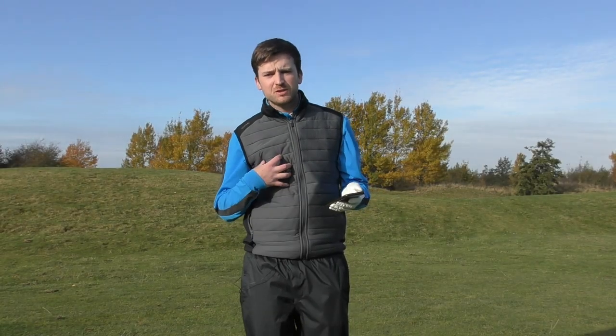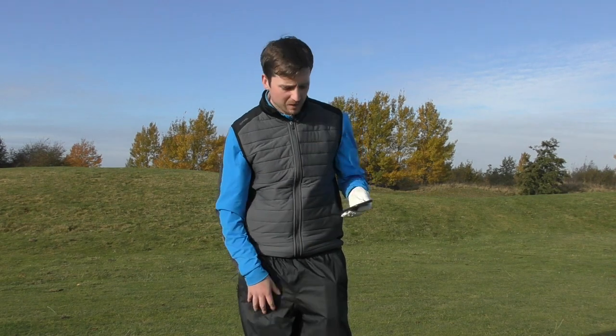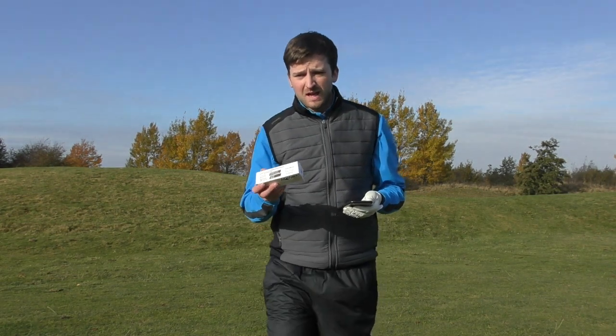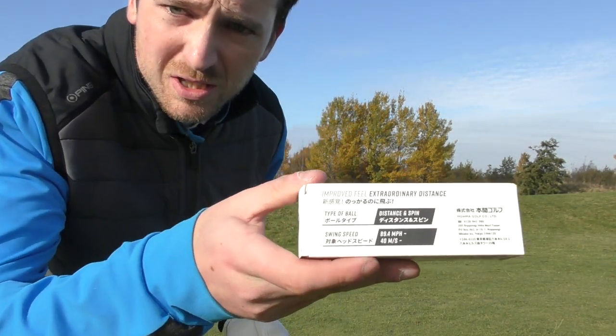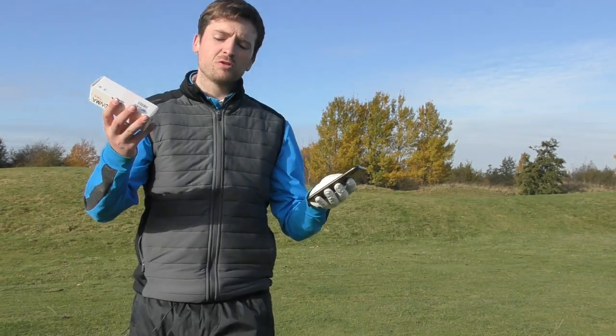Okay, so hello, welcome back to the channel. My name's Jack, this is Jack Lee Golf. If this is your first time, do all the usuals — like, share, subscribe, you know what to do. As you may have seen in those couple of little clips there, it's very hard for me to get information from the packet of this golf ball because it's all in Chinese.